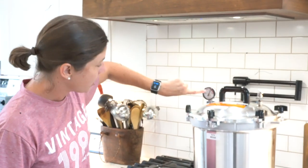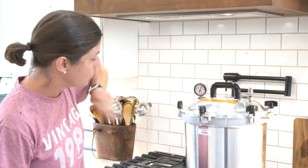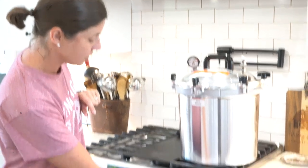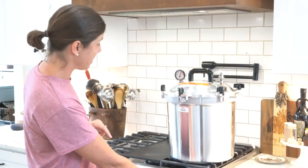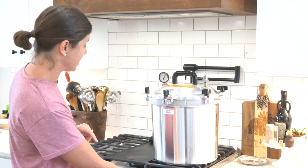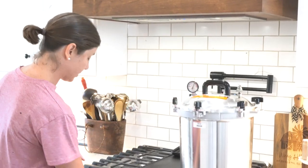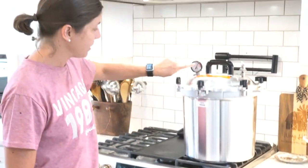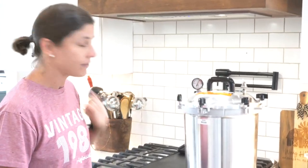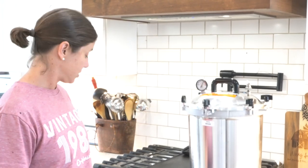We are back up to pressure. I'm going to turn it down a little — I've learned from canning that I can maintain pressure well at about medium. Now we're going to set the timer for 35 minutes and I'll keep an eye on the gauge to make sure it stays between 17 and 20 pounds. You need at least 35 minutes to get a good sterilization.